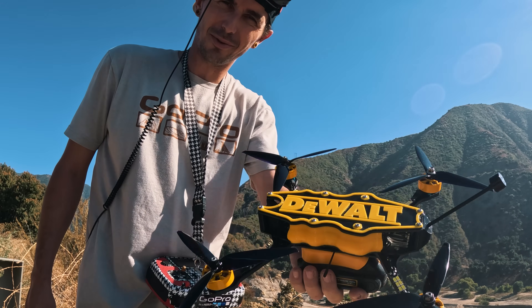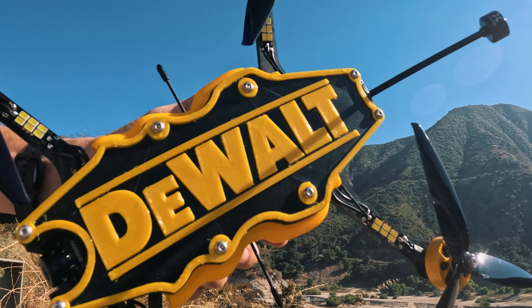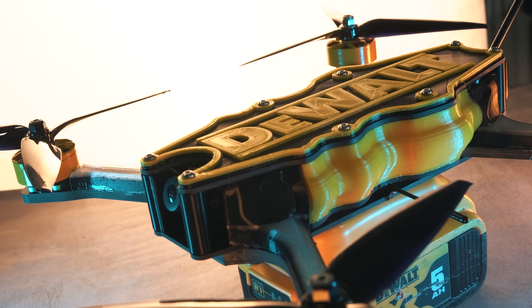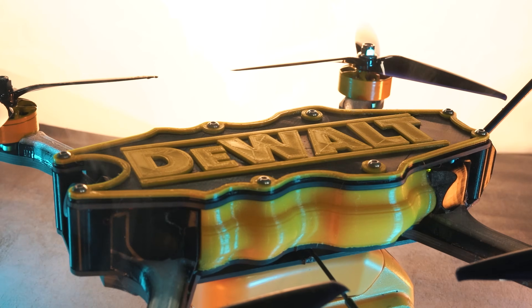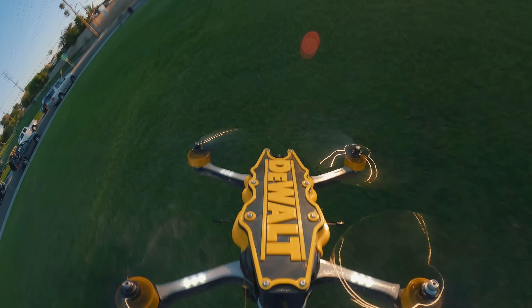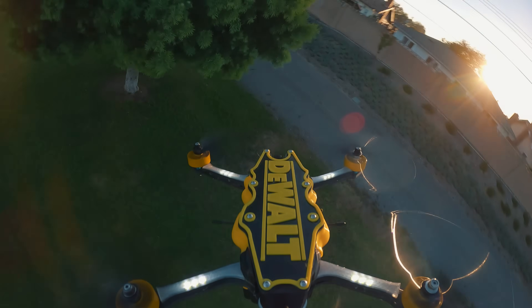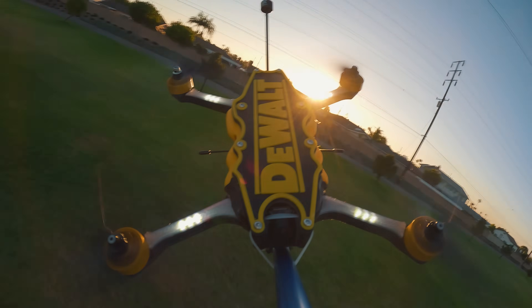There you go, you can build your own — I'm uploading all the files, so have fun. Catch you later, Westside out. Thanks again for watching, and thanks DeWalt for making awesome tools and awesome batteries, because these things definitely performed better than I thought they were going to. If you liked this video, please subscribe. I had a lot of fun putting it together for you. I've got a long list of video ideas, so stay tuned.